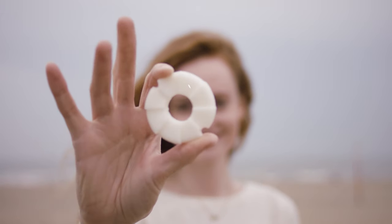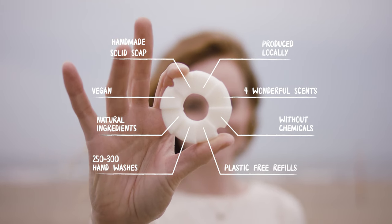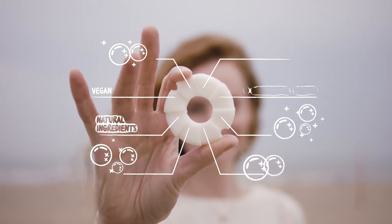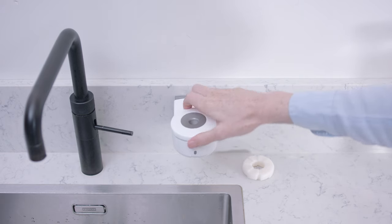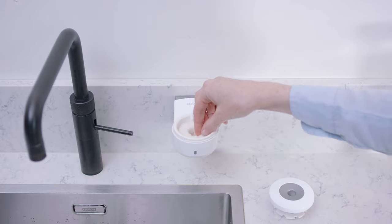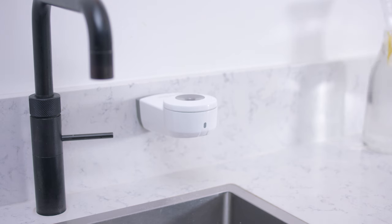Our solid soap is vegan, and produced locally in the Netherlands from natural ingredients, and without the chemicals required for liquid soaps, in four wonderful scents. Soap finished? Simply refill the Lasso No-Touch Dispenser with a new soap disc. One disc is good for 250 to 300 hand washes, and refills come in plastic-free packaging.